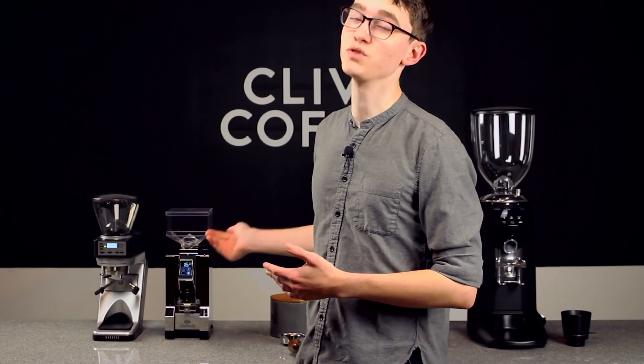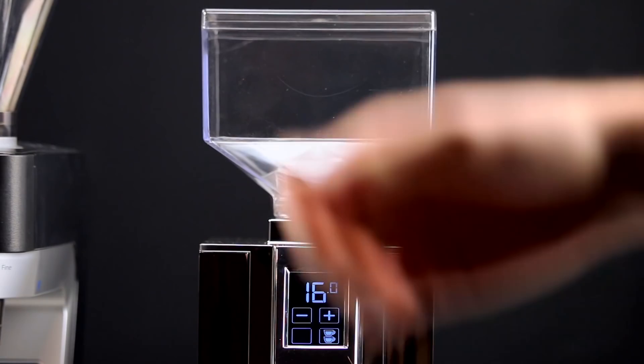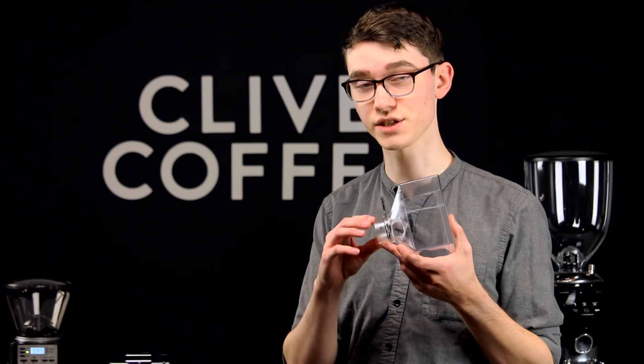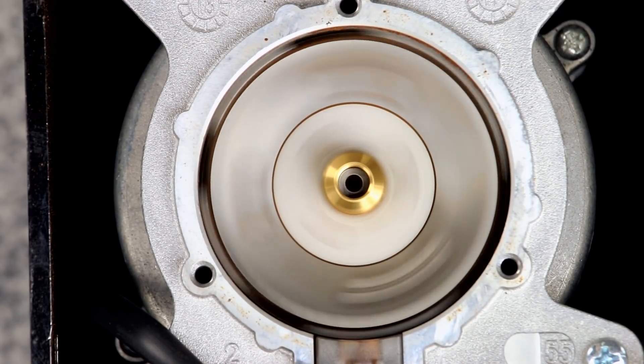Next up, we have the Eureka Mignon Specialita. It's a rare breed — a flat burr grinder with incredibly low retention of around 1.3 grams. Its hopper and neck design also prevent popcorning by narrowing down to a relatively small opening so that the beans don't have a lot of space to move around. In the burr chamber, you can see another unique design feature that helps keep the grounds moving.